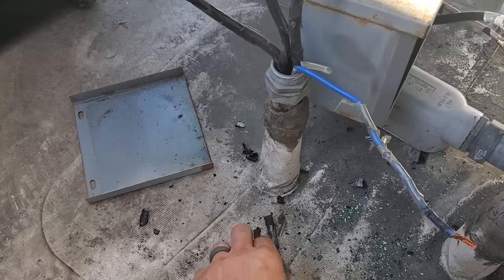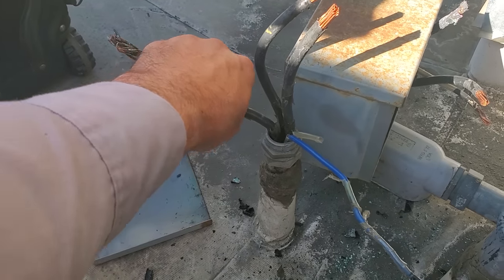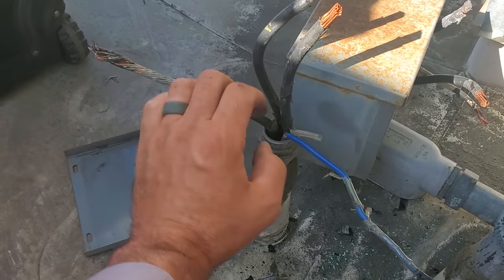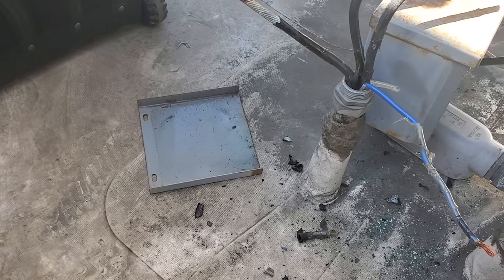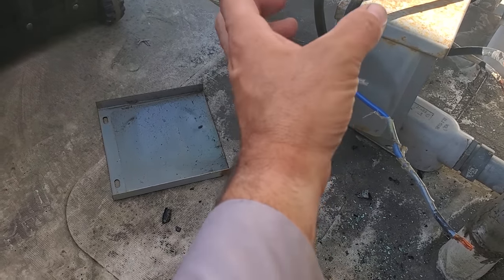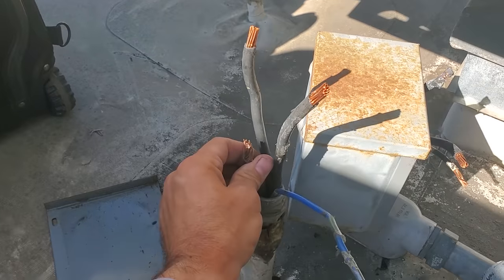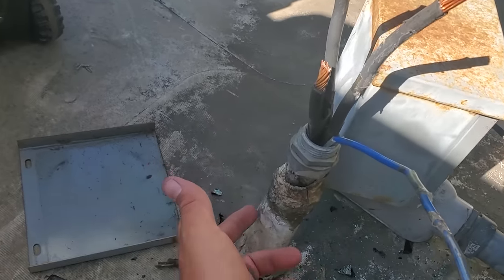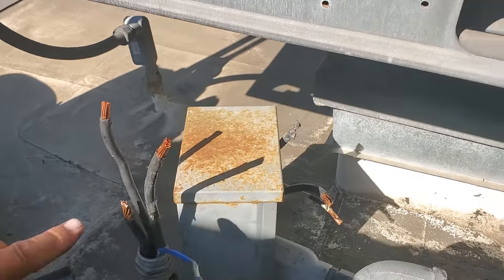I was able to get the box loose and I just wanted to see if there was enough wire to cut it back and put a new splice on it. I don't think there is because it feels like the burning starts right here. We're going to cut it back anyway and just see. I tried pulling up on it and it's not budging. We could also cut the conduit and make the wires longer that way too.